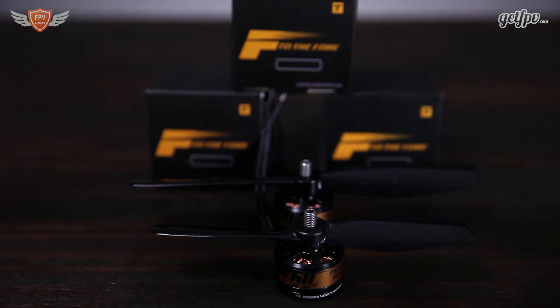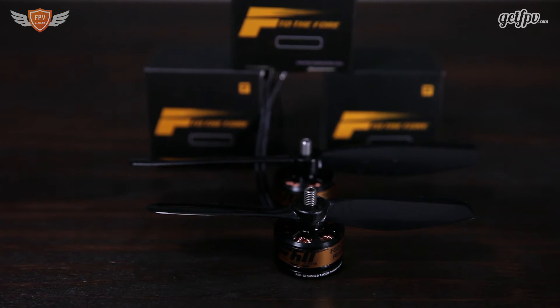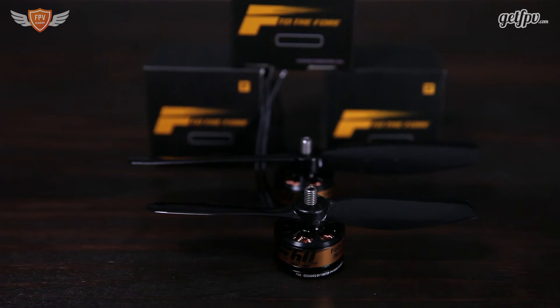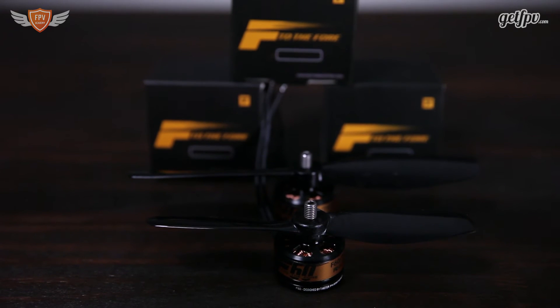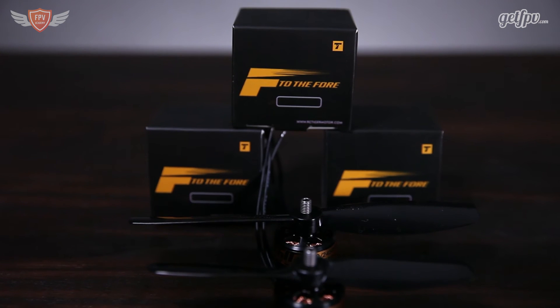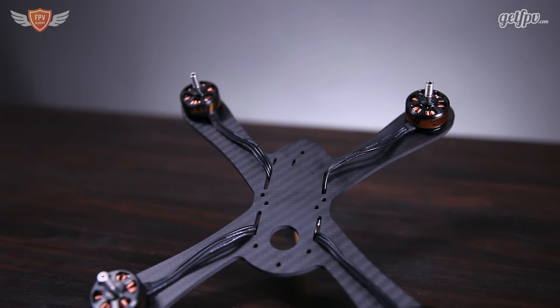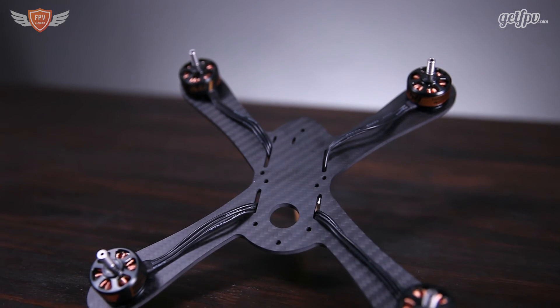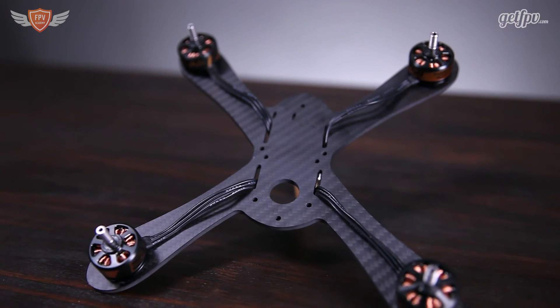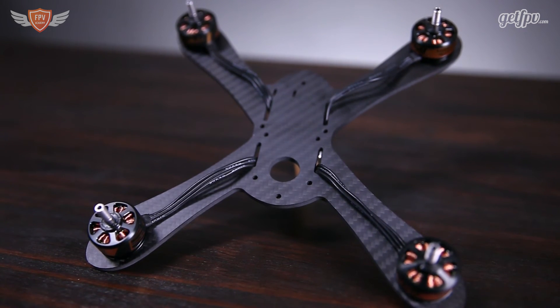Looking at the stats and taking the weight of this motor into consideration, we would definitely recommend using this motor only for 5-inch and 6-inch prop builds. This motor will not be suitable for a 4-inch build because the weight comes in at 35 grams, which is a lot for a motor — put four on a build and that's up to 140 grams. So don't use this for 4-inch; rather go a little bit smaller and higher KV if you want to build a smaller quad.